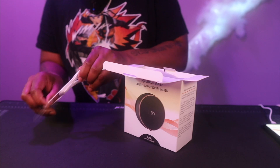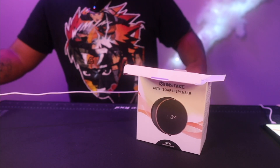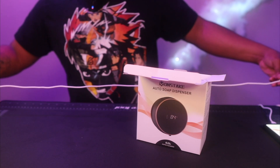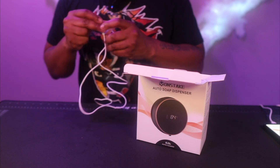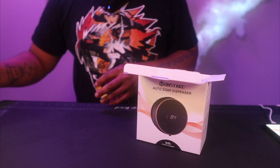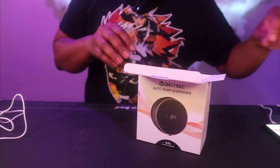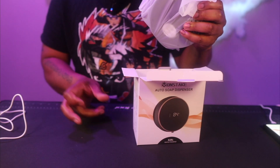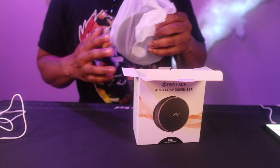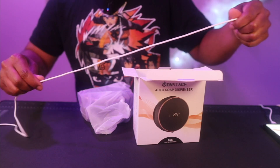First thing that pops out is the wire — this is USB Type-C and they give you enough of it. I'd say it's about two feet of wire, which is nice. Be mindful of where you're going to put this and whether you have an outlet close by or within the distance of this wire.